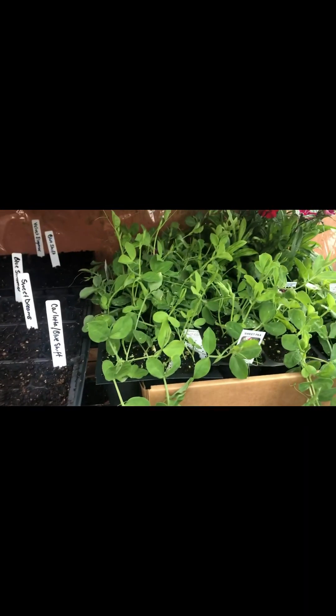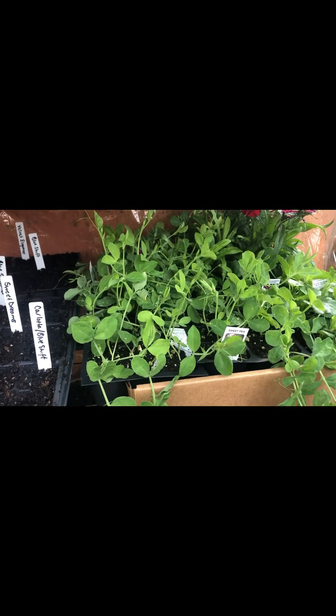So here are our sweet peas — ten varieties — and hopefully we'll have something to plant soon to go along with these ones purchased from the plant nursery.